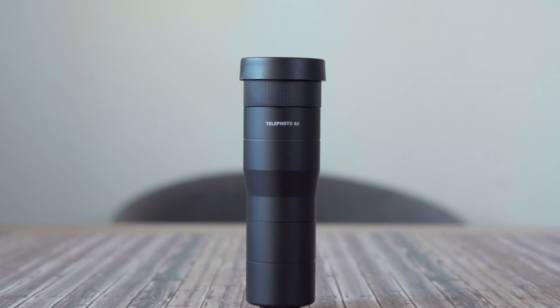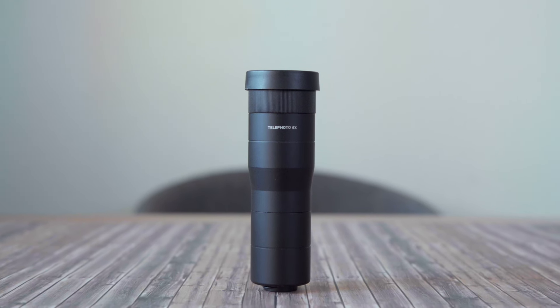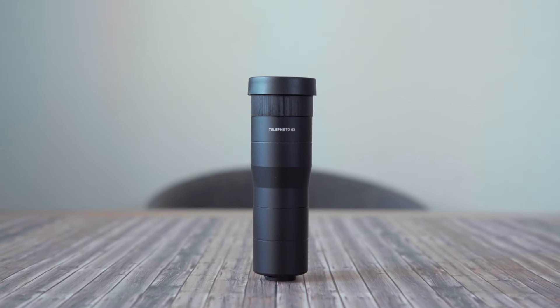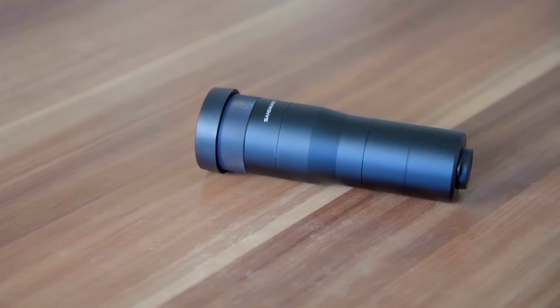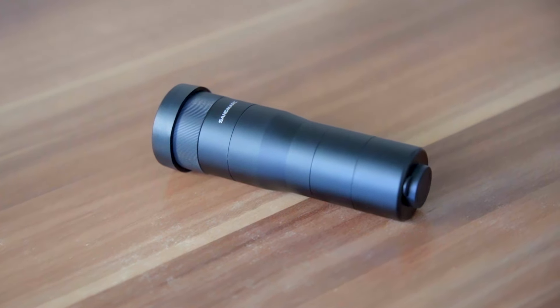This is Sandmarc's newest telephoto lens for the iPhone and it promises a 6x zoom. For a smartphone lens, it offers a pretty impressive zoom range. Let's see how it performs and what results we can achieve with this lens after the intro.